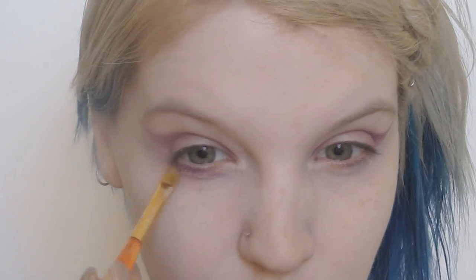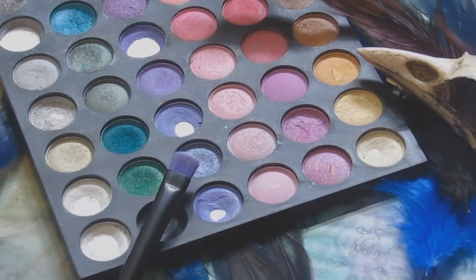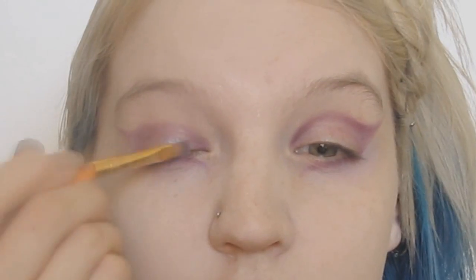With a purple eyeshadow, I started mapping out the shape I wanted for my eyes, drawing just above my crease and winging it outwards. Then I used a metallic purple shadow on the center of my lid and a dark teal along the outer corners, blending them together.